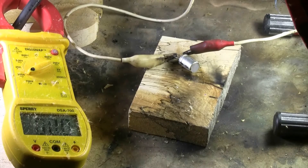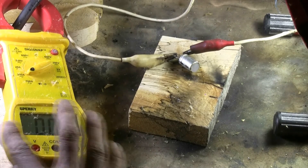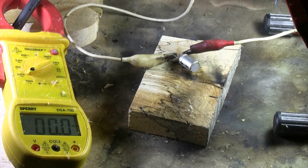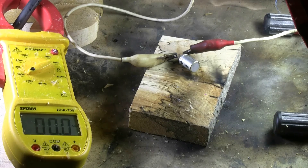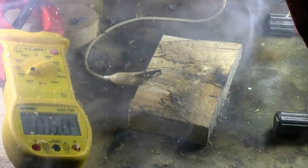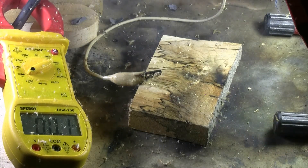Capacitor gone. 50 volts, 100 microfarads. Cleaning the screen so we can see the current, maybe. Kaboom! Capacitor gone.